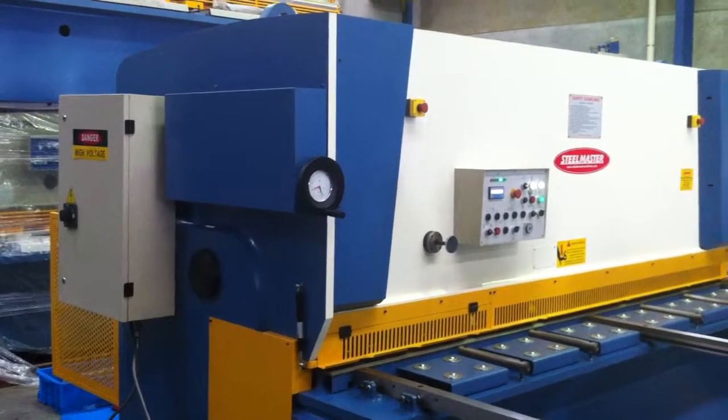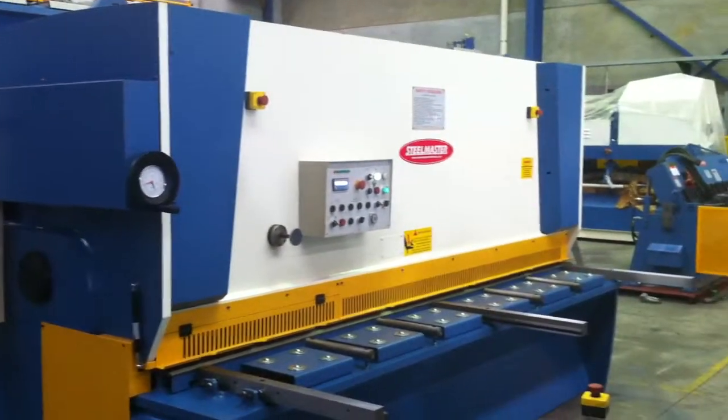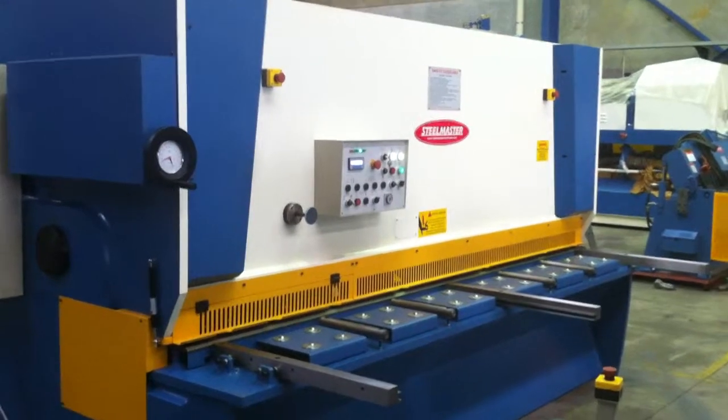The pneumatic sheet supports are there to support any light gauge material being sheared, and hold the material in a horizontal position to your blade, so when you're pushing it through using the power back gauge you get an accurate cut.